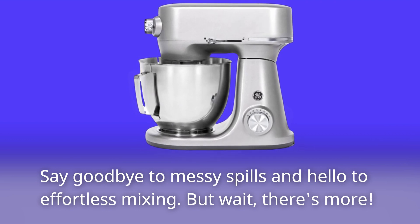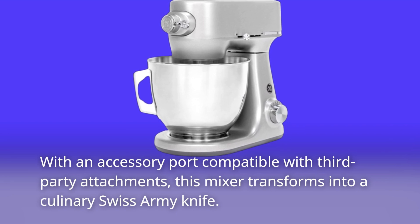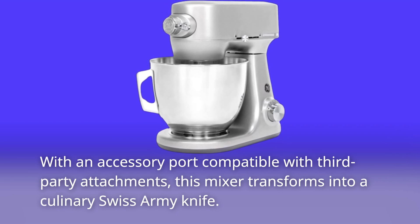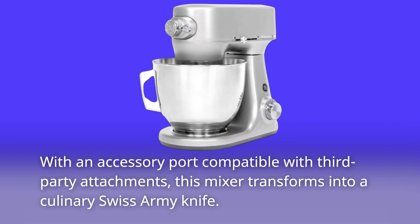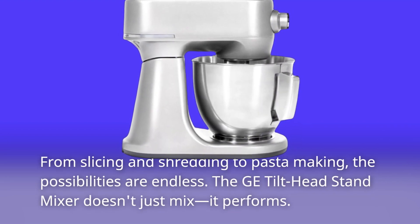But wait, there's more! With an accessory port compatible with third-party attachments, this mixer transforms into a culinary Swiss army knife. From slicing and shredding to pasta making, the possibilities are endless.